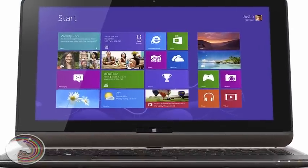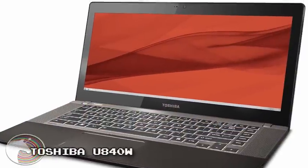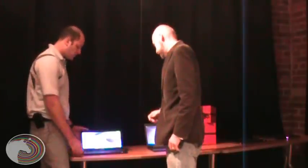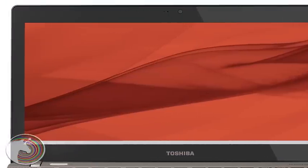Toshiba brought out an interesting line of ultrabooks this year, and I was impressed with the Satellite U840W — the W is for wide, in case you were guessing. Alex from Toshiba Canada tells us more.